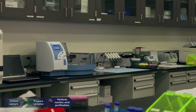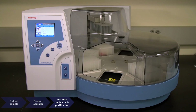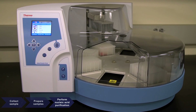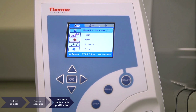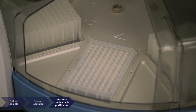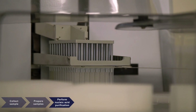The MagMax components are optimized for use with KingFisher magnetic particle processors. KingFisher instruments accelerate, standardize, and automate the extraction of nucleic acids for downstream molecular analysis. The proprietary magnetic separation technology enables labs to process virtually any sample type with minimal risk of cross-contamination.